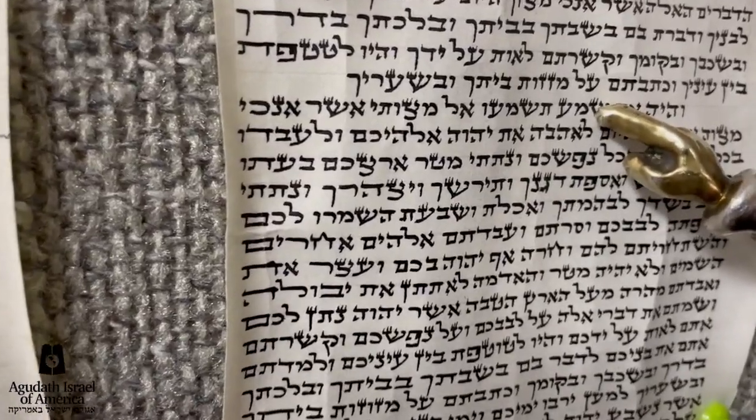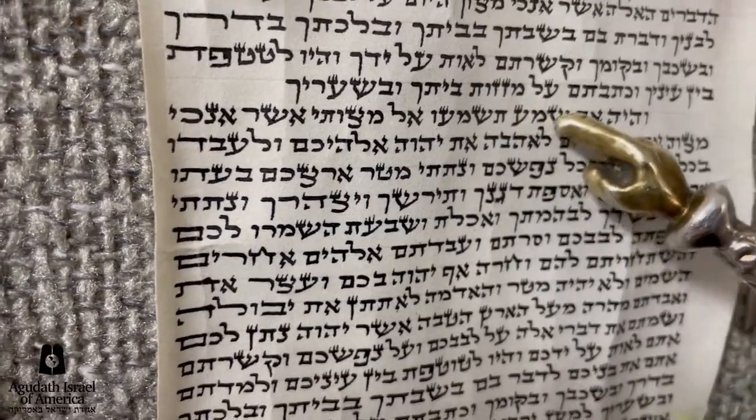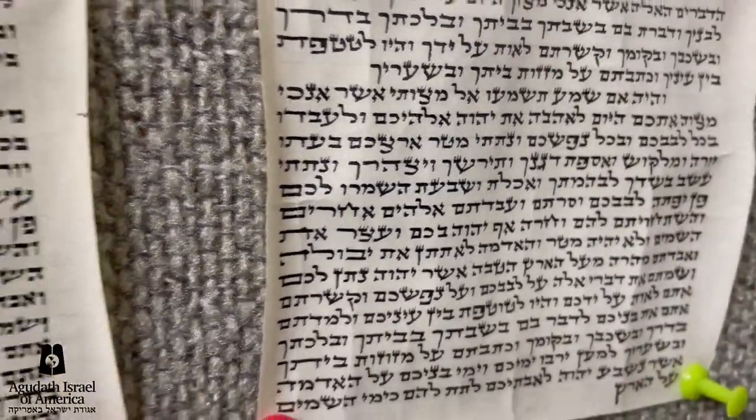As you see here, there are three straight lines on the Shin, three straight lines on the Ayin. These are the way the tagan look in all these mezuzahs.